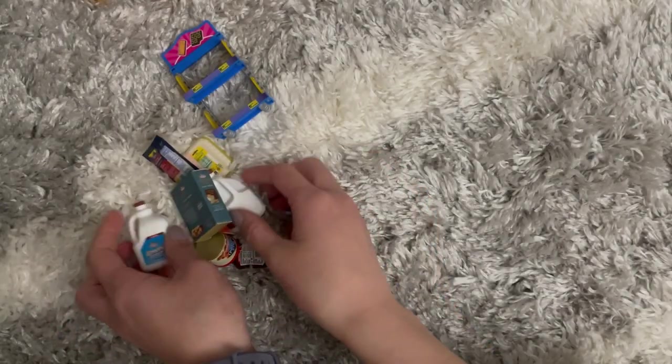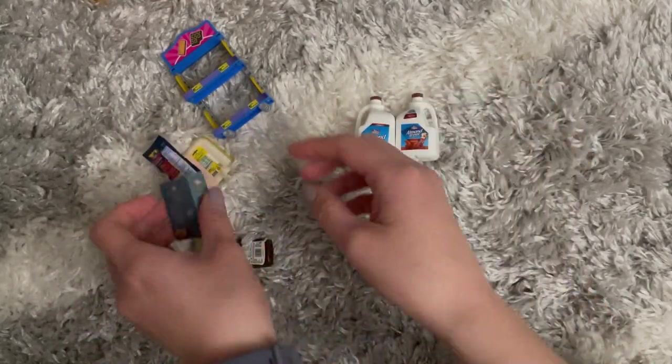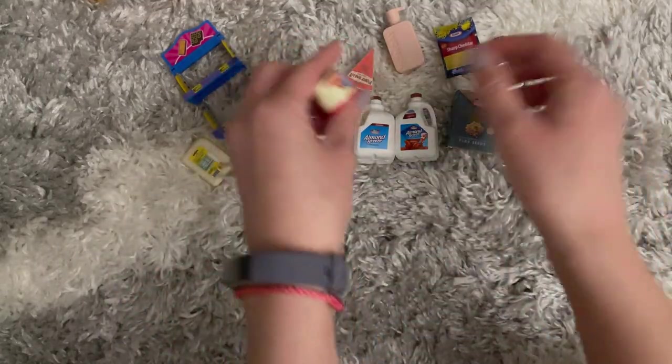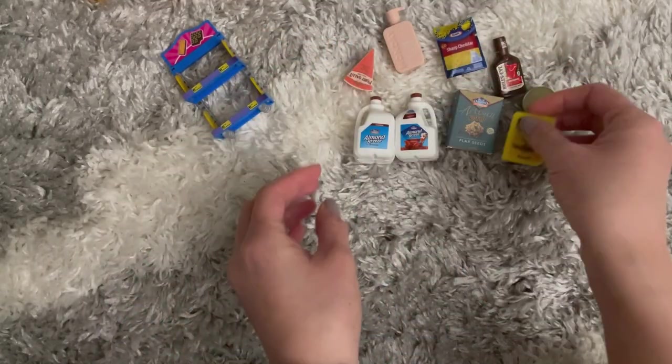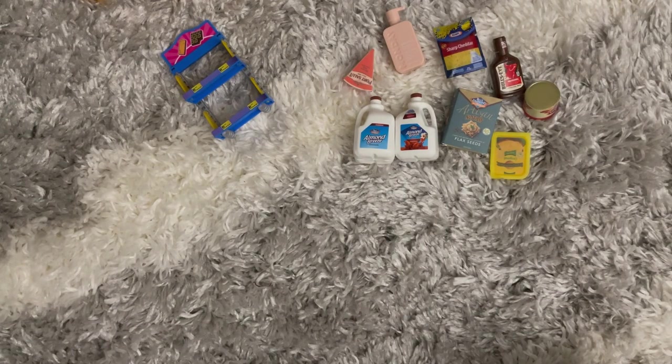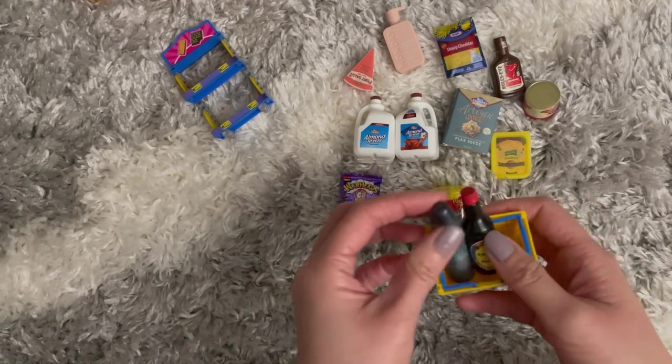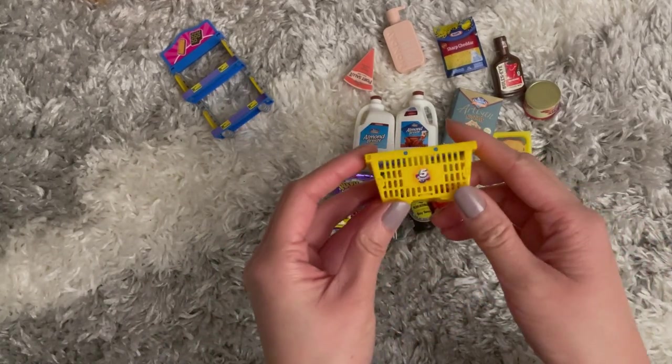So yeah, that is what we got from today's unboxing of the Mini Brands — so many cute things! I can't wait to start a little display for them. To add to the collection from the first time, we also had a chili, the Warheads soap, soy sauce, and the little basket.